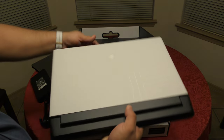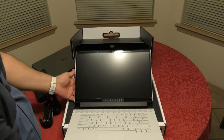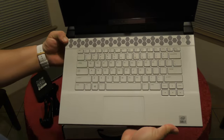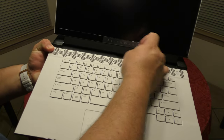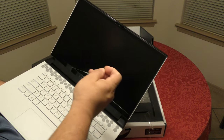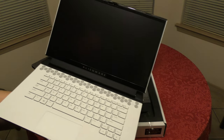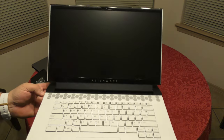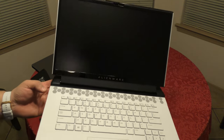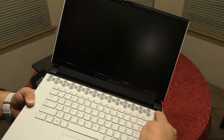It is the white version, so let's see if it turns on. Look at that — nice! Look at that keyboard, beautiful. So I decided to get the 300Hz display. This is the 300Hz monitor which is 1080p, and it's 100% sRGB, which is one of the reasons I got it.